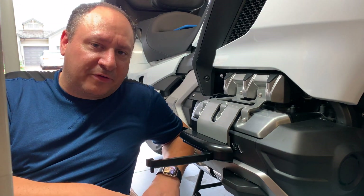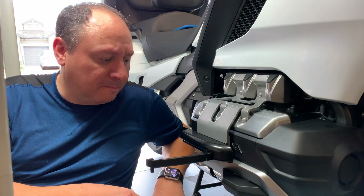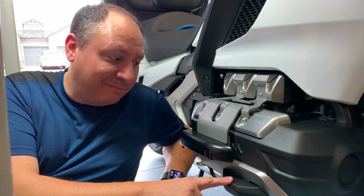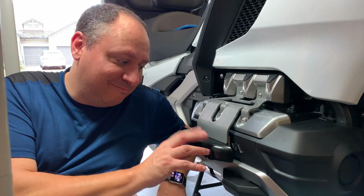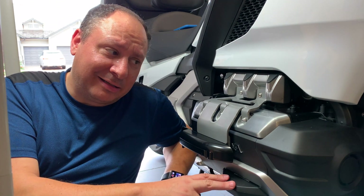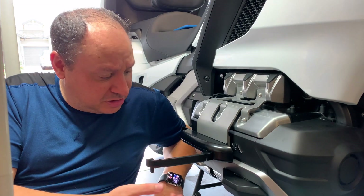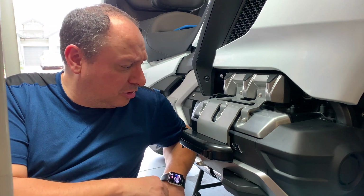One of the other things I did today is I also installed the Rivco footrest highway pegs. I had these other ones that I jerry-rigged to go on my last trip because these were way back-ordered. I took those out mostly because I did drag them around corners, which gets me kind of nervous — they were digging in a little quicker.